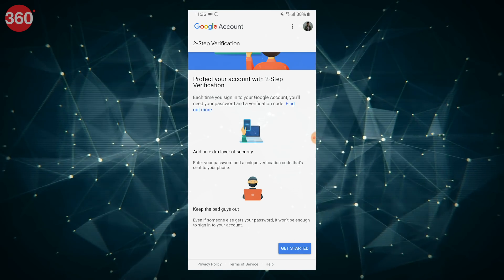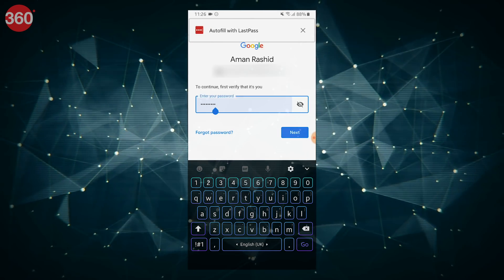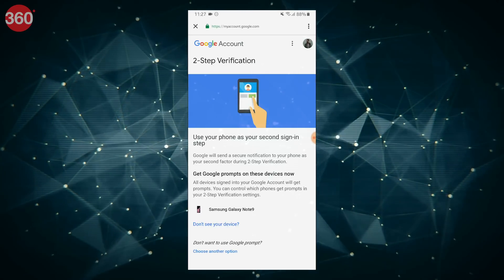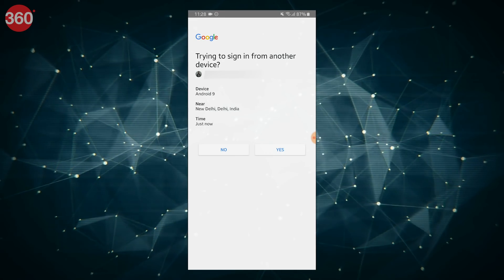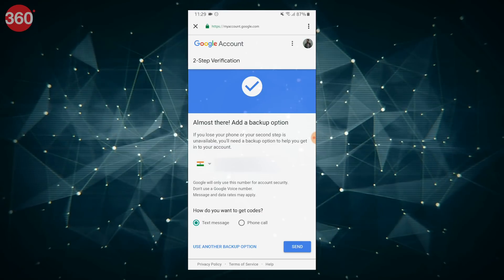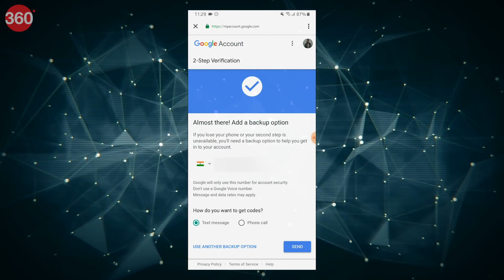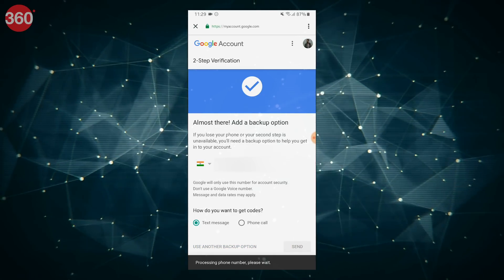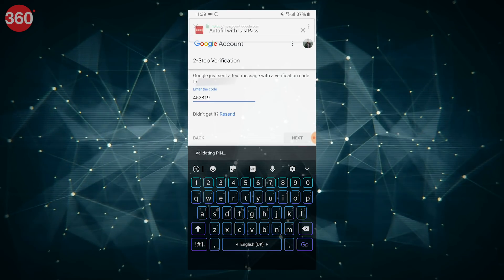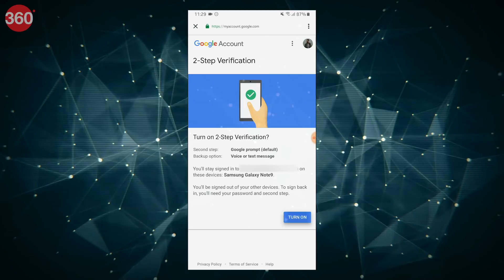On the next screen, click on Get Started. Enter your password and hit Next. On the next page, scroll down and click on Try It Now. Hit Yes on the prompt, then go ahead with adding your phone number and choose the option for how you'd like to receive codes on your smartphone. Once done, hit Send, and on the next screen enter the code that you just received. Click Next and finally tap Turn On.